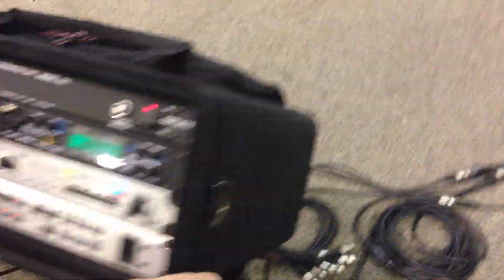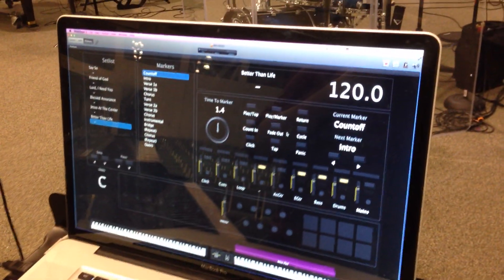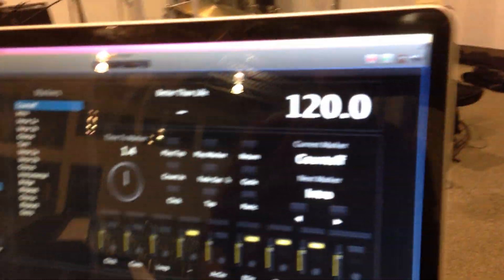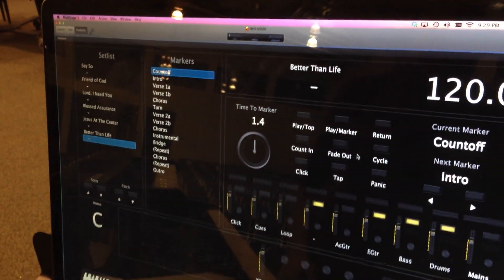You can see a bundle of cables on the ground here — these are all the breakouts. I can run stereo or mono, or I can separate all the tracks out into stems and individual line outs. So it's a pretty versatile rig. All of this is basically controlled by Main Stage, which is what I'm using right now.